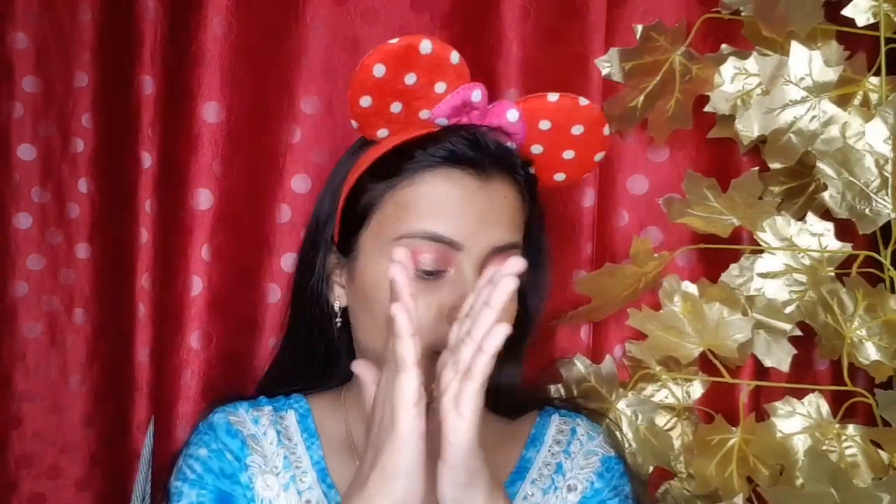I have used a white color here, which you can skip. I have also used a primer - it is very affordable. For the foundation, I am taking a CC cream with a foundation brush and applying it on the face. Don't forget to apply it on the neck as well. Then I will dab it with a beauty blender so that you don't see brush lines.